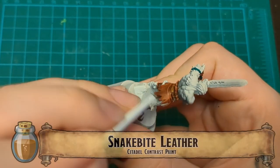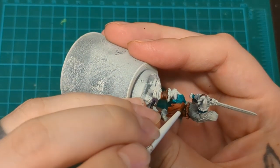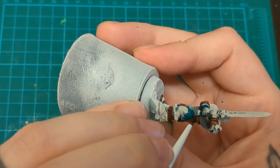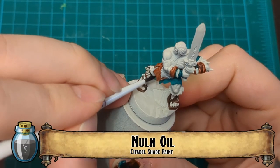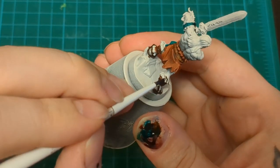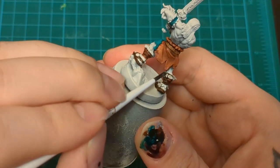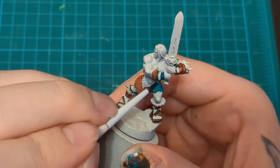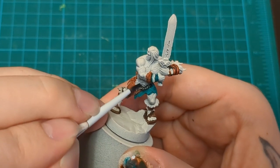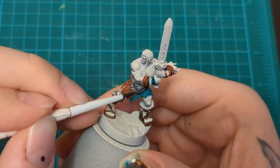Don't forget he's got some wraps up there as well. Snakebite Leather for his belt - easy peasy. Nuln Oil - we're doing the same thing we did on those goblins. We're going to use Nuln Oil instead of something like Basilicanum, because it's a little bit lighter and it's going to focus on the recesses. We do want that little bit of gray tint, but we don't want an overwhelming gray tint.